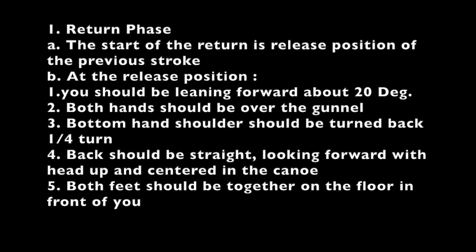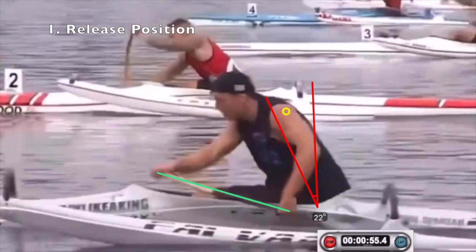The return phase starts at the release position of the previous stroke. At the release position, you should be leaning forward about 20 degrees — the exact number is not important. Both hands should be over the gunnel, the bottom hand shoulder turned back one quarter turn, and your back straight. You should be looking forward with your head up and centered in the canoe, with both feet together on the floor in front of you. The red lines indicate a straight back hinged forward, the green line shows hands over the gunnel, and the yellow circle shows the quarter-turn shoulder twist.